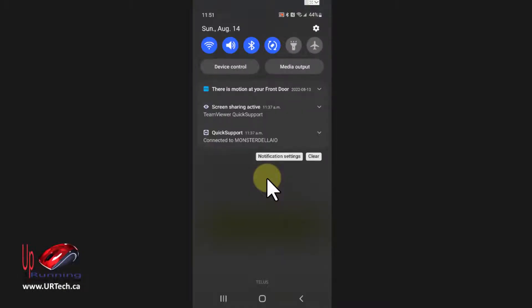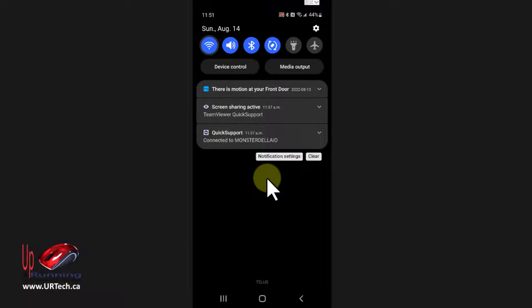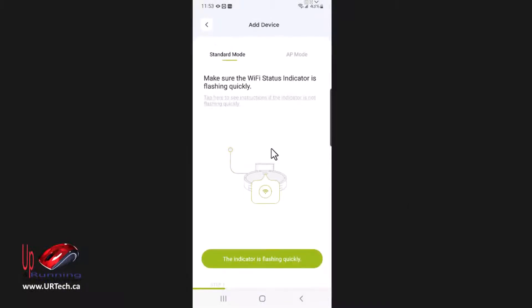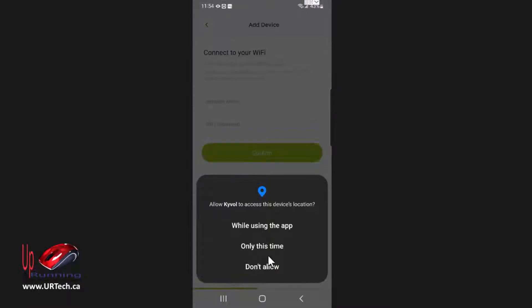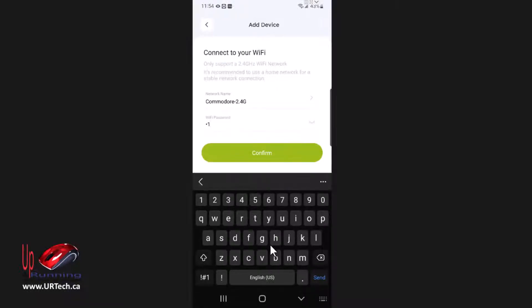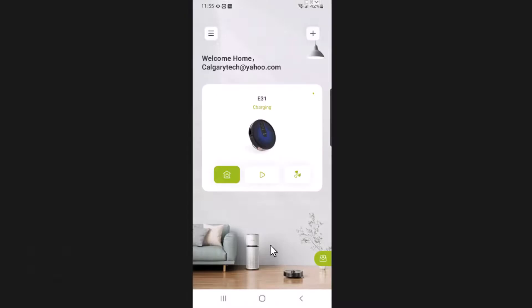So I'm going to swipe down, go to my Wi-Fi, and change to the 2.4 gigahertz network — most people have one as well. Now I'm on 2.4 gigahertz, let's click Retry. If the Wi-Fi light on the Kaivole E31 is not flashing quickly, just hold the two rubber buttons in front of it down at the same time for three seconds. Mine is flashing, so we'll just click through. It's set up — and if it's not rapid flashing, press and hold those two rubber buttons.